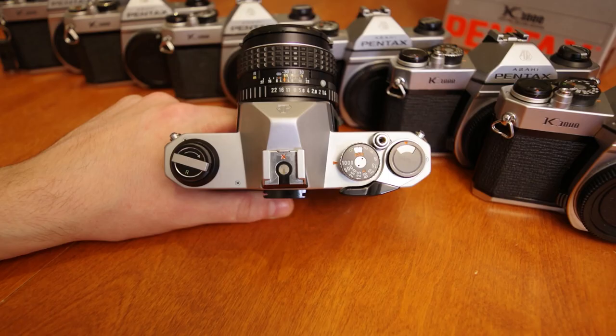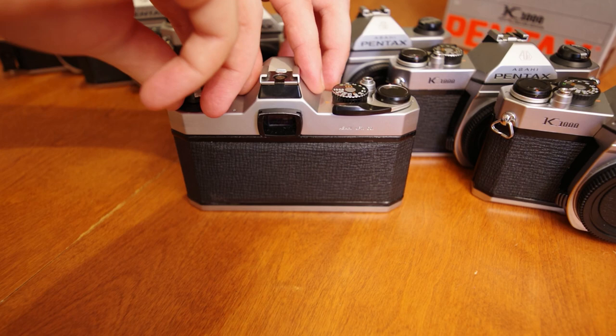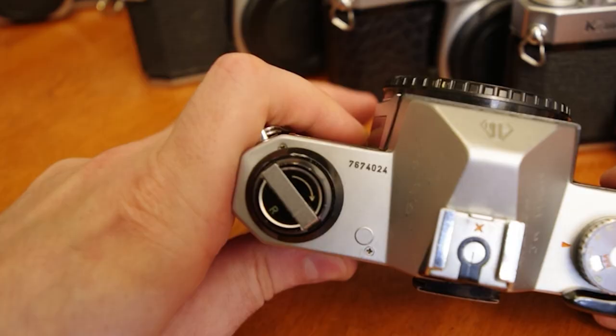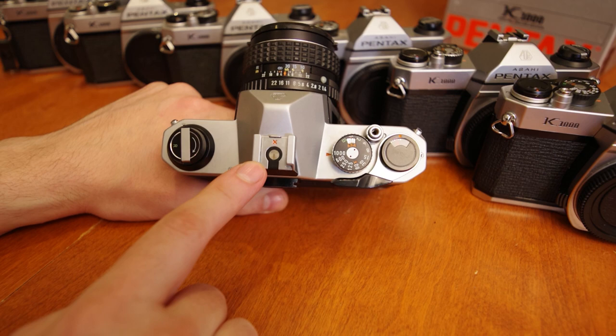Looking at the top of the camera, we have our film rewind dial with a little fold-away crank. The dial shows a directional arrow indicating which direction to rewind the film. Gripping the sides of the dial and pulling up two positions will release the film back. Here we have the engraved camera serial number, and up top we have a flash sync contact hot shoe.